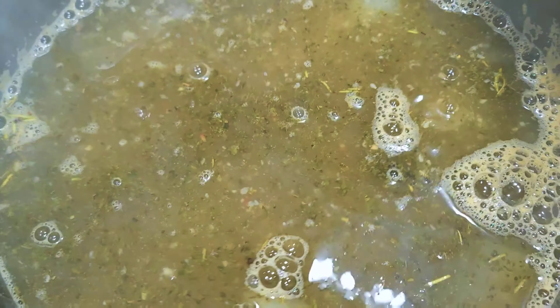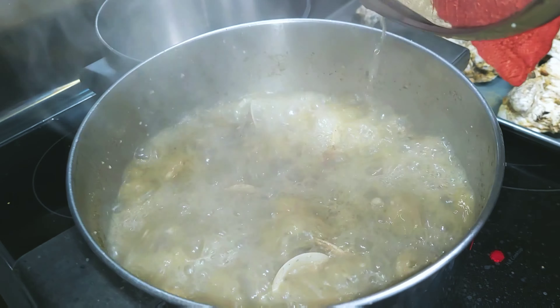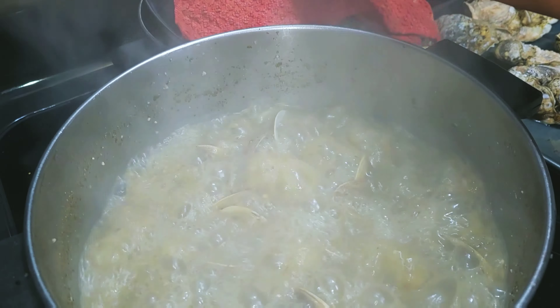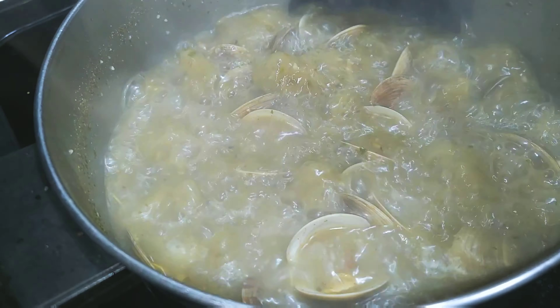You're going to cover them for about five to ten minutes — it just depends on the size of clams you have. These are our little neck clams; some places they call them cockles. So they cook very quickly and the meat is super tender. As you can see, this was less than ten minutes.